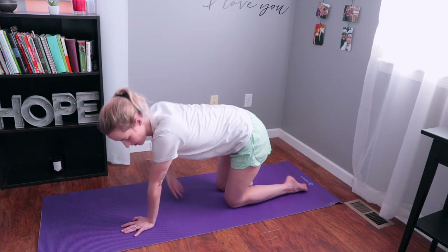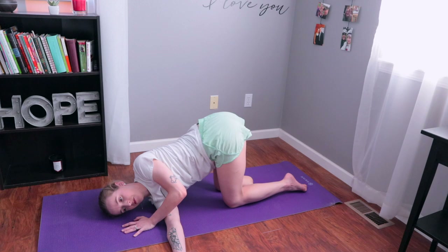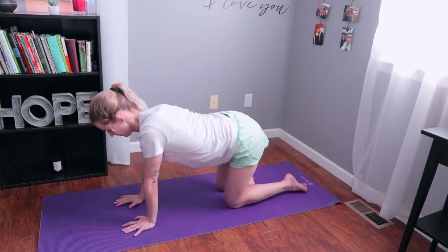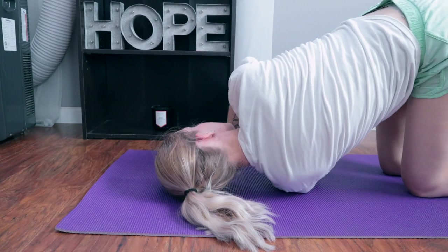Then put one arm up to the sky, thread it underneath your body — this is going to stretch out your back in a lovely way. Go ahead and hold it here for a couple of deep breaths. Then push up and do the same thing on the other side: reach the opposite hand up, thread it underneath your body, and breathe into that stretch.